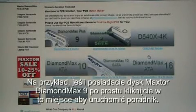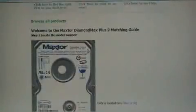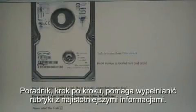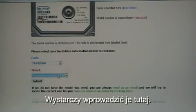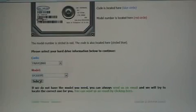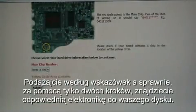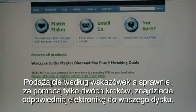For example, if you have a Maxxer DiamondMax 9 hard drive, simply click here to start using the guide. The guide is a step-by-step process to guide you through where all the necessary information is located — just input it here, follow the steps, and in two steps you will find the right circuit board for your hard drive.